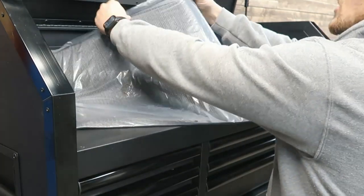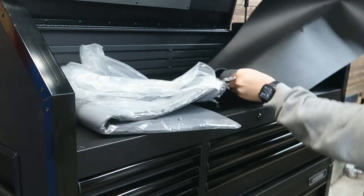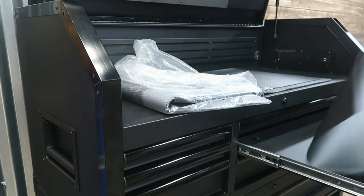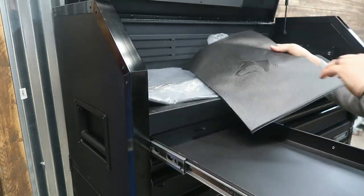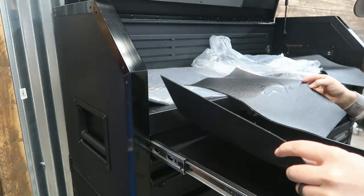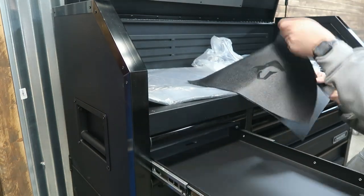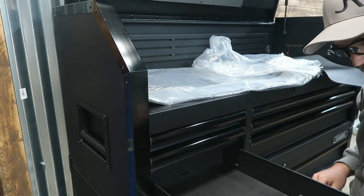We've got this whole liner deal. You can see it says Husky on them. It looks like you can put it in the opposite way so it won't show the brand. I'm not super brand loyal to the Husky brand — I just thought it was a good box for the price. These free liners actually feel pretty decent. We'll see how they hold up, but initially they don't feel too bad and they fit well.